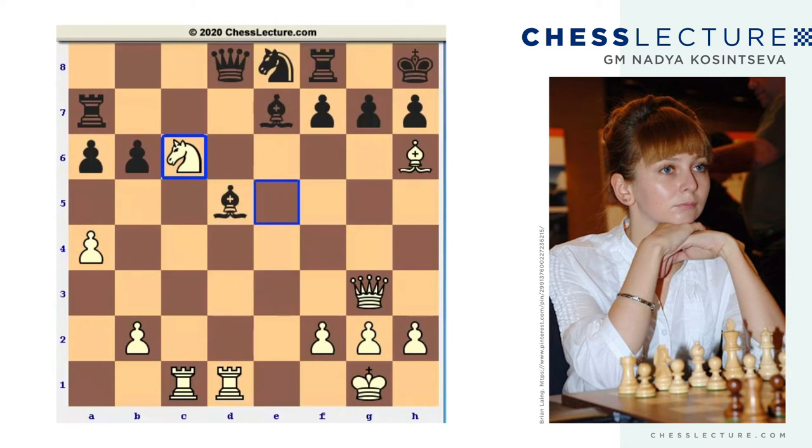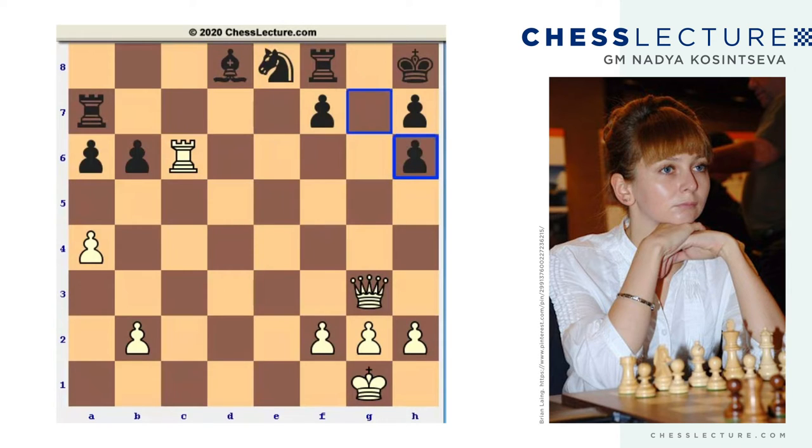At first glance it looks promising, but if you continue the line - if black plays bishop takes c6, after rook takes d8, bishop takes d8, rook takes c6, g takes h6, black has a rook and two minor pieces for the queen. In this position, I don't think white has a worse position - I think white has a real advantage.